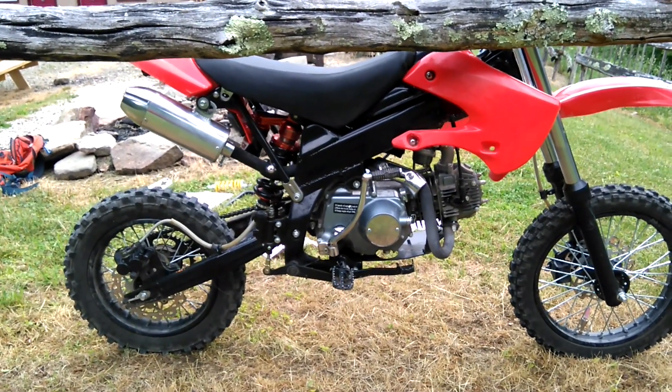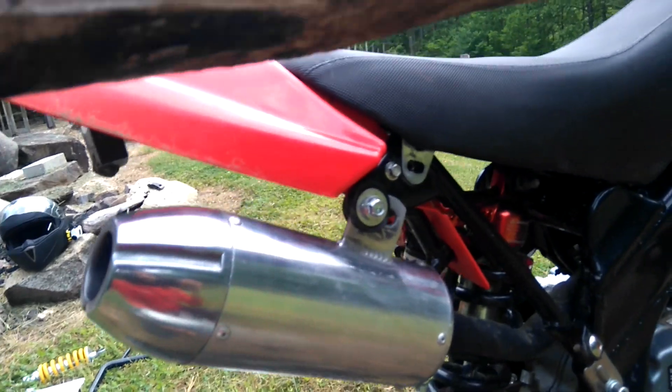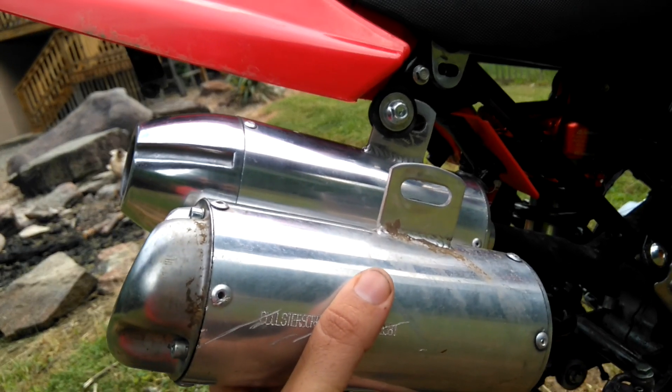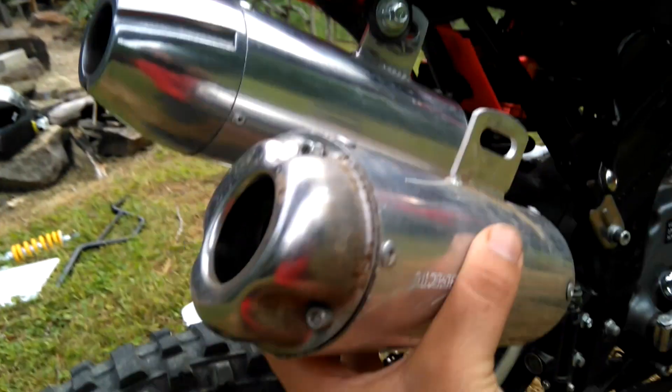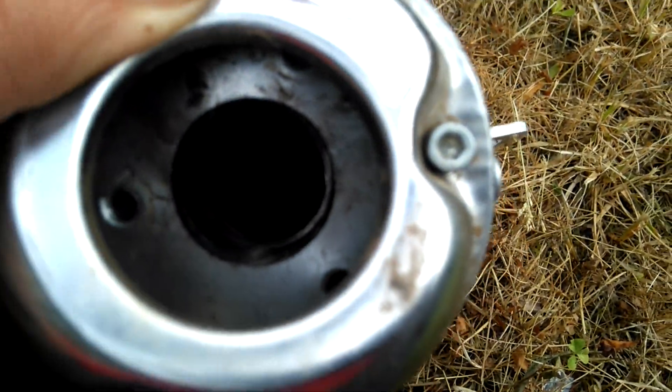That muffler there — they sent me that as a warranty replacement. I asked for it to replace the original one. They're not a huge difference, but they're definitely different. The replacement one has a little angle, and this piece here was actually fitted inside — I'm guessing that's for California emissions requirements.